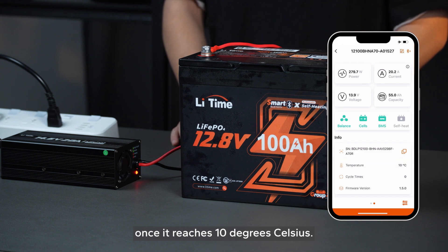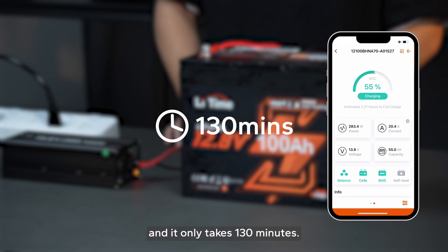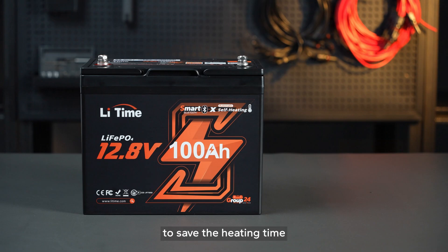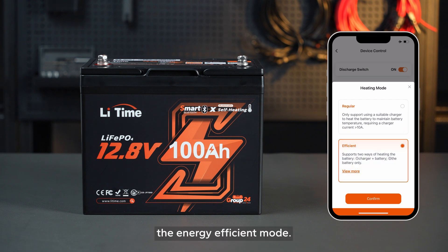Once it reaches 10 degrees Celsius, charging safely resumes, and it only takes 130 minutes. What's more, to save heating time before actually charging, we've developed the energy-efficient mode.